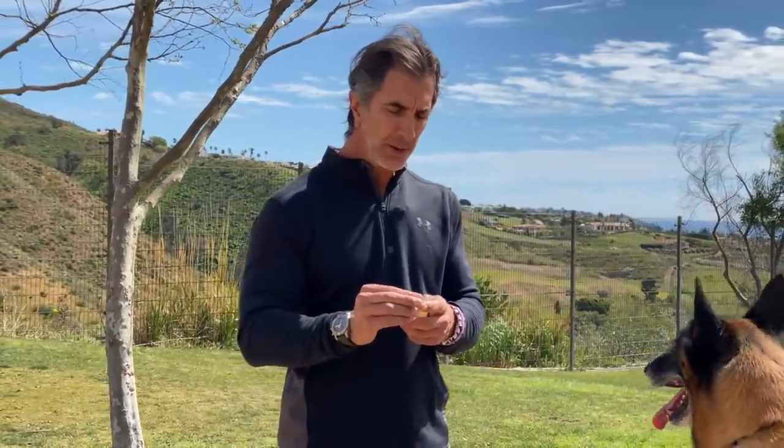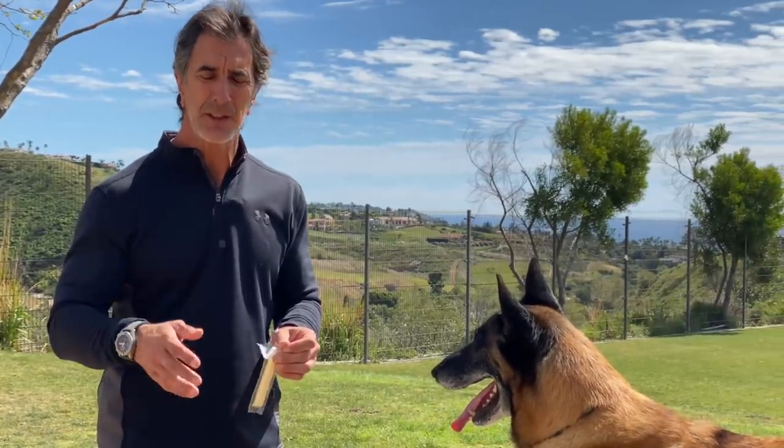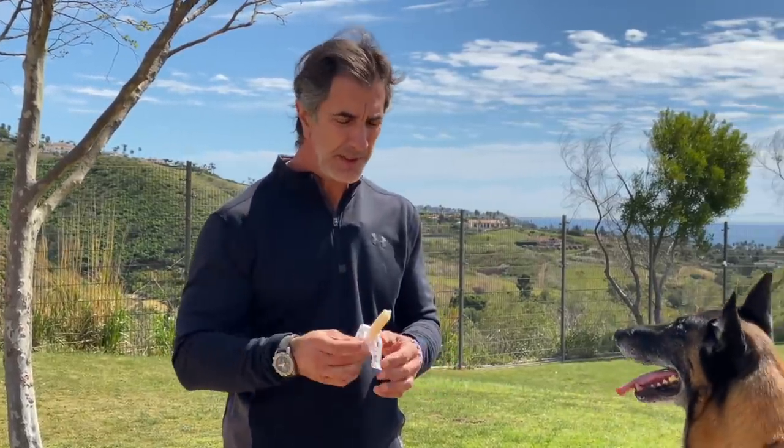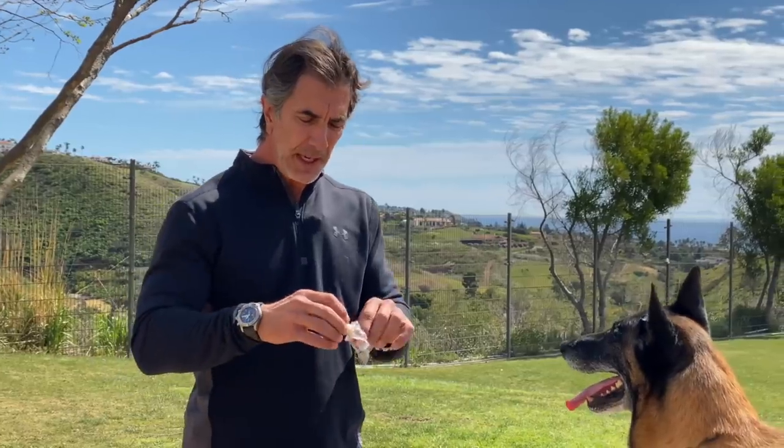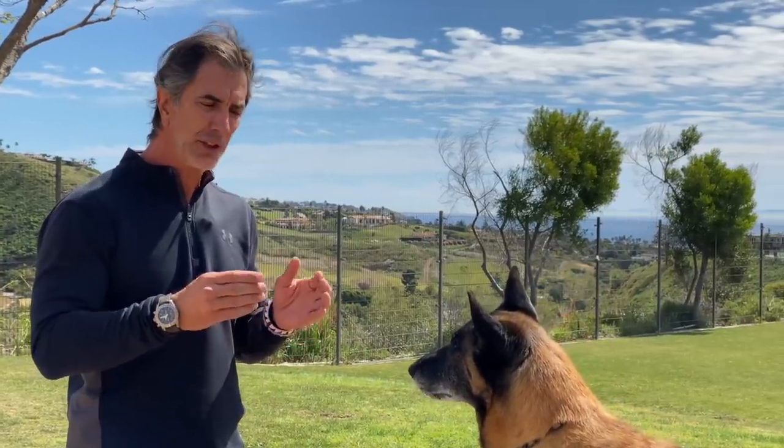To start with, the first thing you're going to do is lure these movements. You can use something like a little bit of string cheese, a hot dog, a jerky strip — anything you want. I'll put a link in the description below to some of my favorite treats. For today, we're just using straight string cheese that you can get at any grocery store. I'm going to use a piece about 2 inches long, and I'm going to lure him through these positions. Goofy already knows these positions, but we're just going to get you through them.